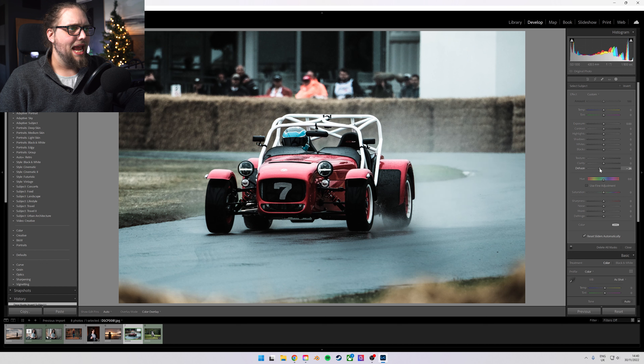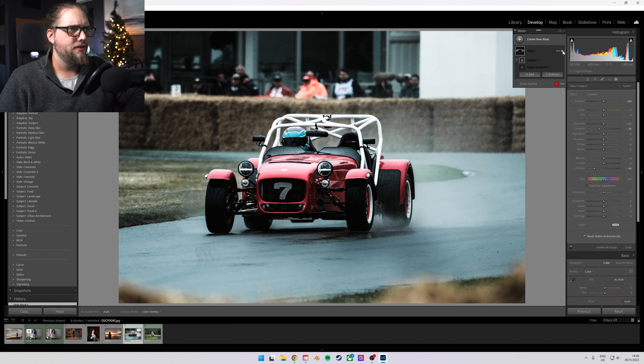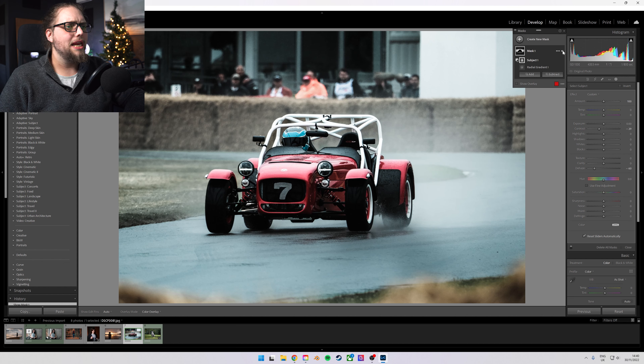Now we're going to bring the dehaze down — a bit of negative dehaze. Look at that already. That looks so good. I really love this technique. We're actually going to bring the contrast down a little bit as well. If I just turn this mask off and back on, I really like how much that's adding to the photo. It's adding nice separation between our subject and the background, and it works particularly well here because there's already a little bit of mist kicked up by the water.